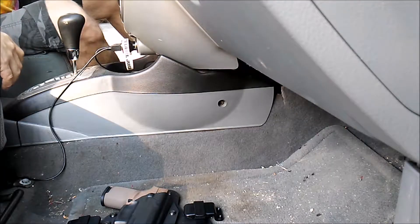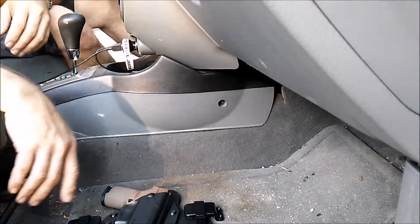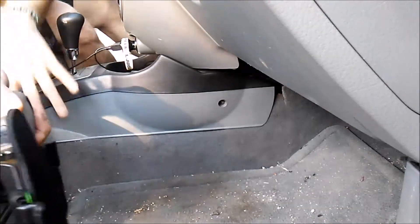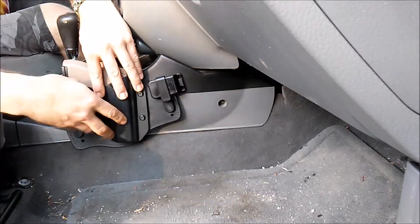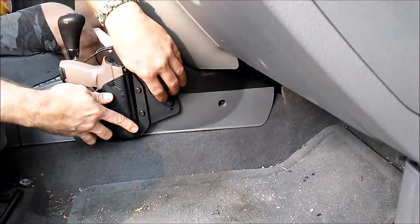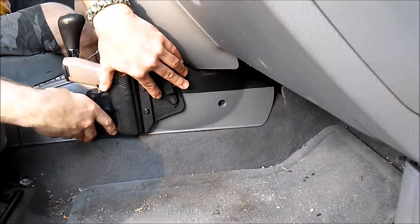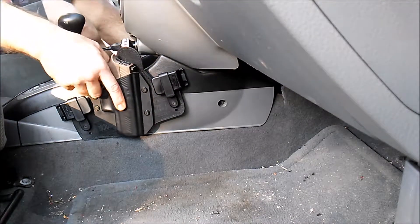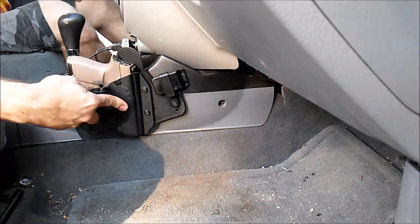Howdy folks, LMB Pro here getting ready to install the Cloak Tuck 3.0 holster mount system. I have a very limited space in my vehicle — it's a very small vehicle — and I'm just kind of mocking it up here to see what it's going to be like if I put it somewhere in this general vicinity. From the driver's seat I could access the weapon very well, so that's about where she's going to end up going.